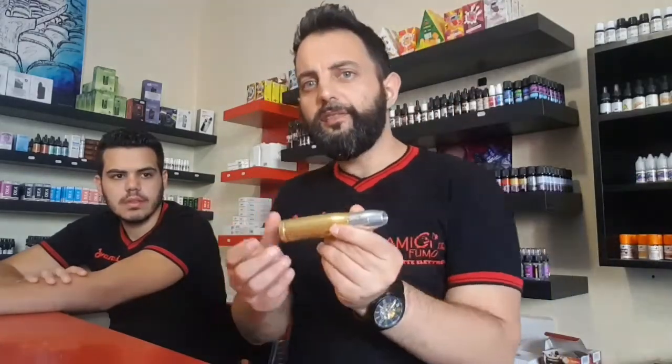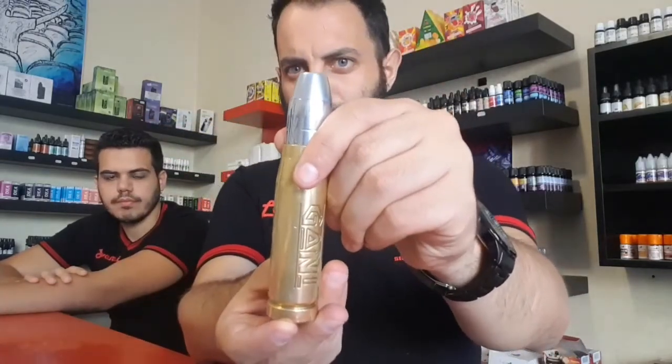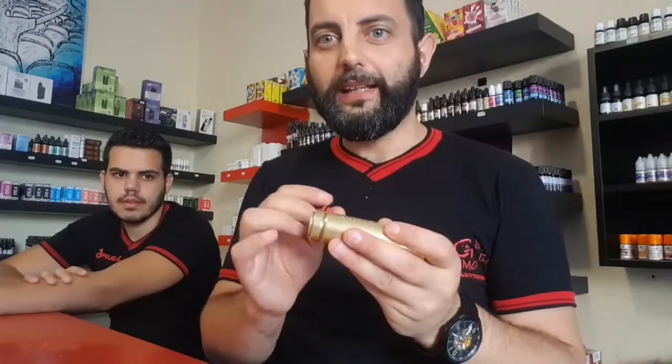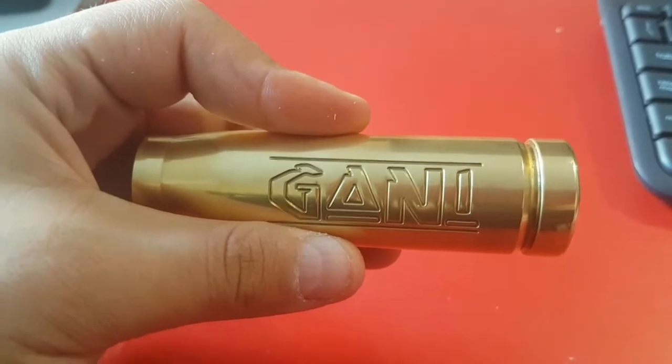Ghani è il nome che usavano i nativi americani per identificare i proiettili dei cowboy. Eccolo qua — bello, no? Esteticamente è bello. Vediamolo da vicino, vediamo anche la figata del tasto e poi vediamo come spinge. Ecco il nostro proiettile visto da vicino.